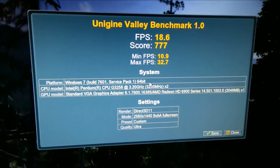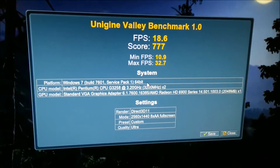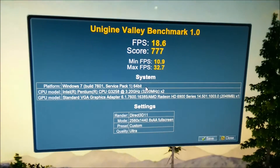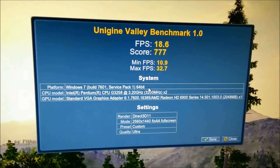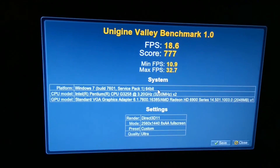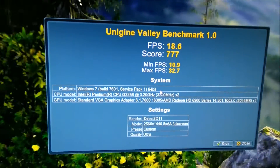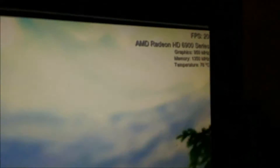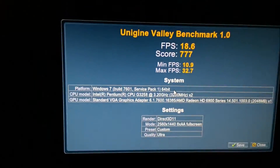The 1440p benchmark at 950 MHz core and 1350 MHz memory is finished. It managed 18.6 FPS, a score of 777, a minimum FPS of 10.9, and a maximum of 32.7.